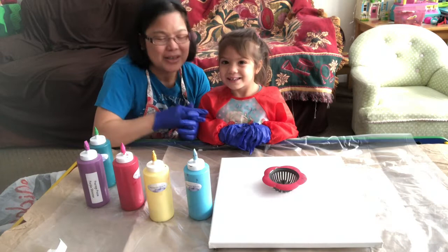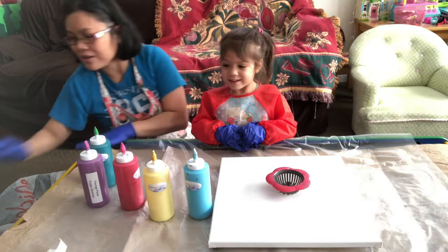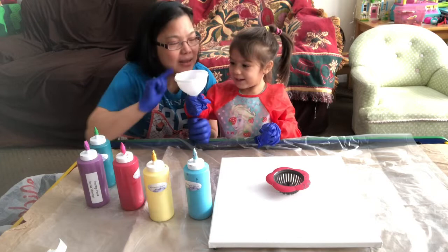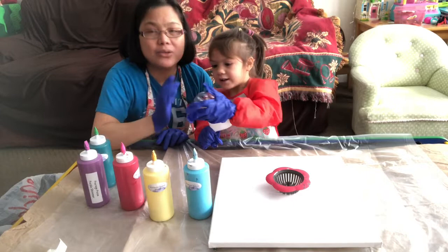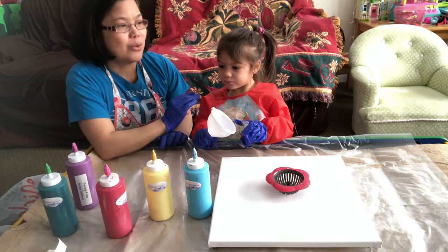So we have a sink strainer here. I don't know if Mika will love to use it, but we also have a funnel and a bottom bottle. I'll let Mika decide which one she's gonna use. She's been asking me since morning to do painting.